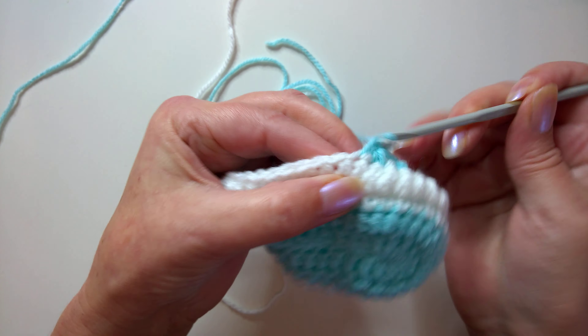Now single crochet — or double crochet depending where you're from — into the next 14 stitches: one, two, three, four, five, six, seven, eight, nine, ten, eleven, twelve, thirteen. The 14th stitch is that slip stitch from previously. Pull the tail end a little tighter, then slip stitch into the very first stitch to join.